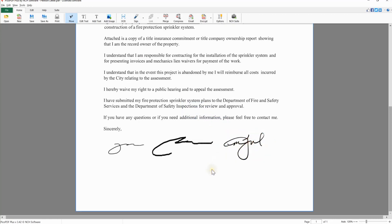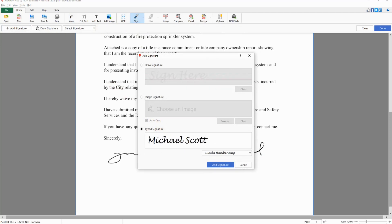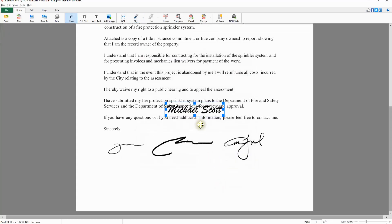The final signature option is the Typed Signature. With this option, type your signature using your keyboard in a handwriting font. Simply click on the text box and type your name. Click on the Font drop-down to select your preferred font. When you are satisfied with your signature, click the Add Signature button. Position and resize the typed signature with your mouse.